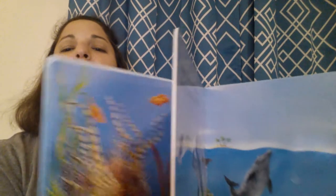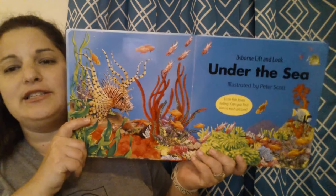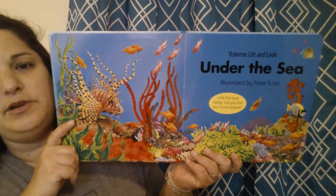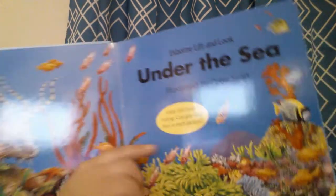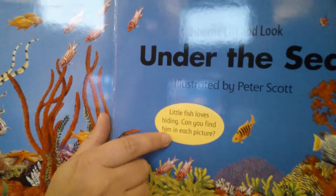It's a hardback book and the pages are thick board book pages, if you can see that. So we start out here and guys, look at all that brilliant, beautiful color. It says: little fish is hiding on each page — can you find him?